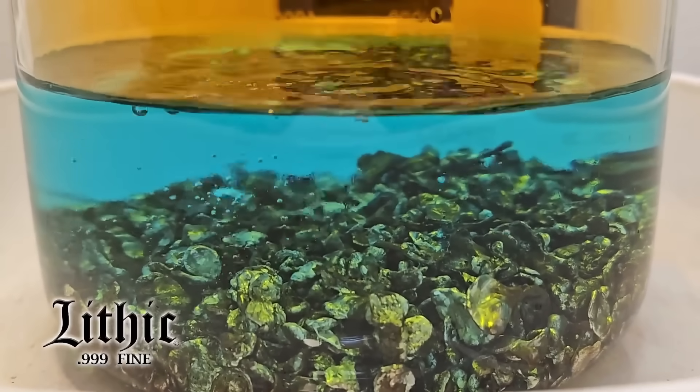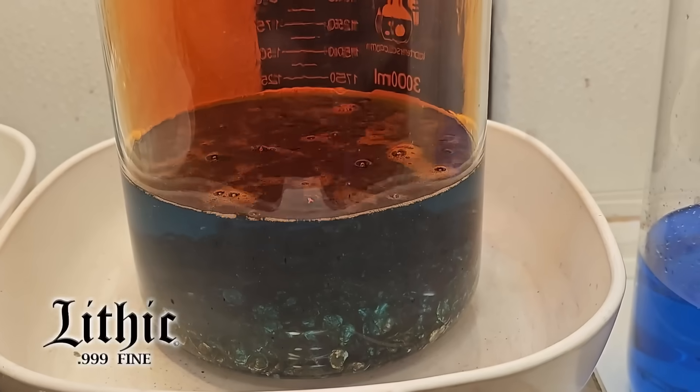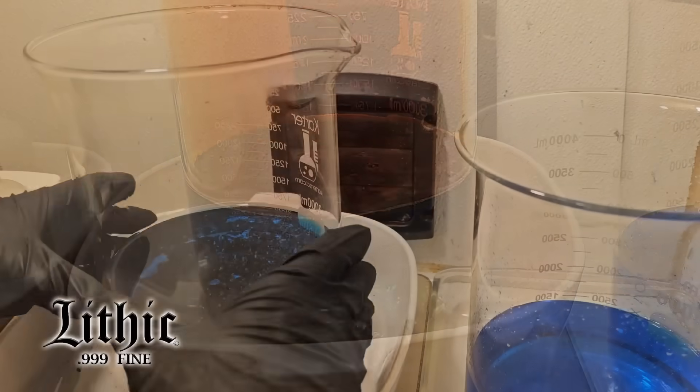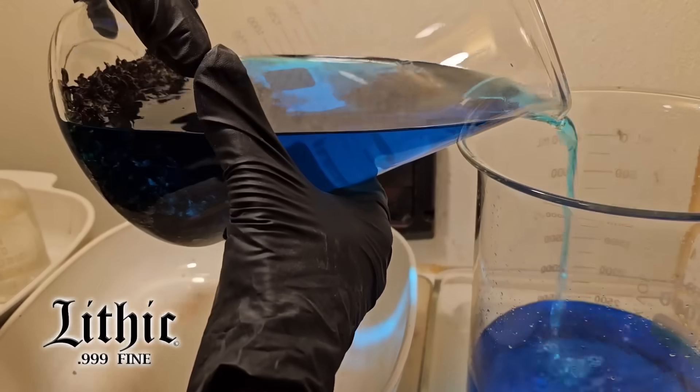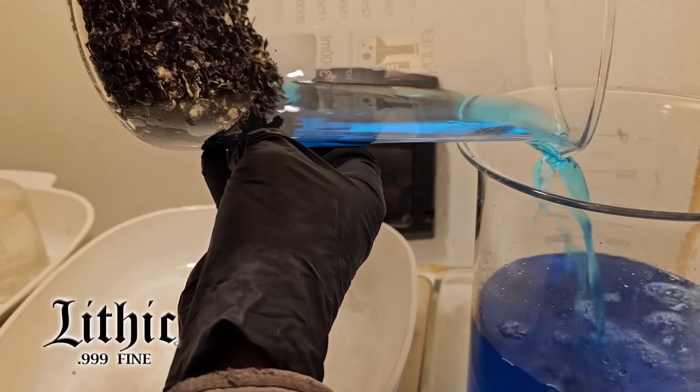Taking a closer look: the gold is staying put, but the silver and copper — those base metals — are getting pulled off and dragged into solution. Every time I feel the solution saturate enough, I pour it off to the side and begin again.